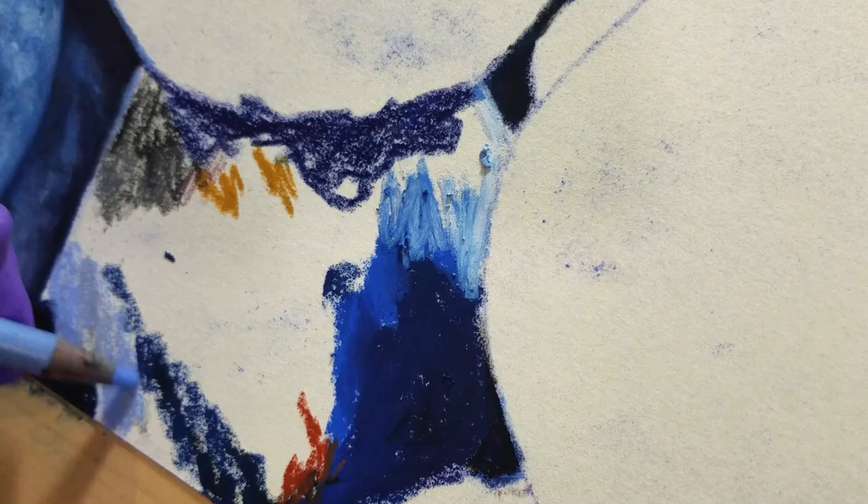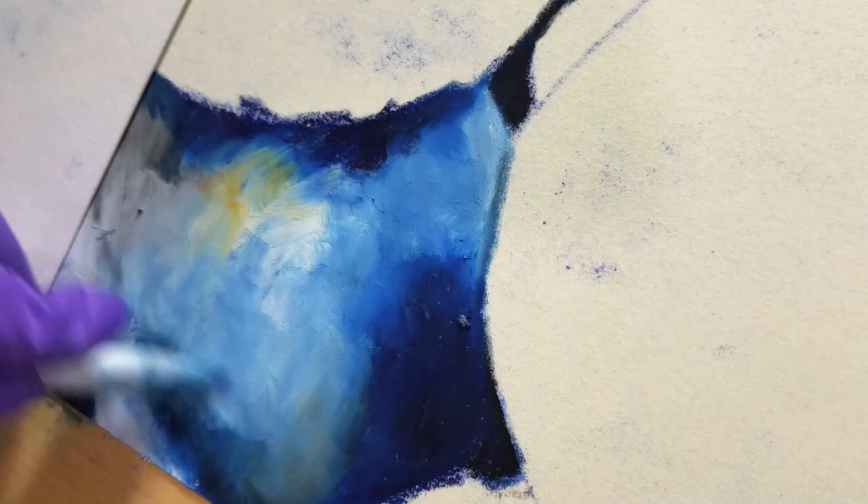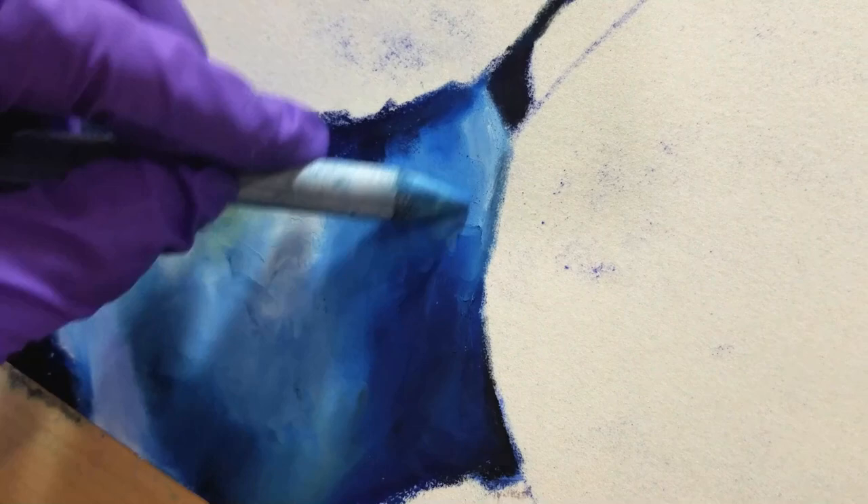I'll be wearing gloves so that I can blend with my fingers really easily. I'm also using blending stumps and soft tools and a little bit of OMS, but not much. I do bring in some odorless mineral spirits just to try it, but they didn't work as well on this particular paper, which is the Lux Archival paper by Brush and Pencil.